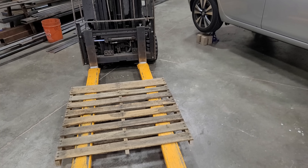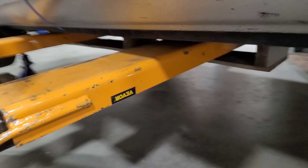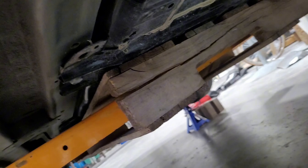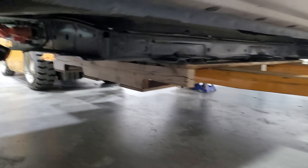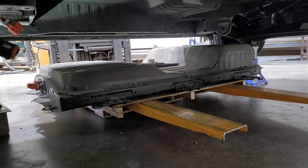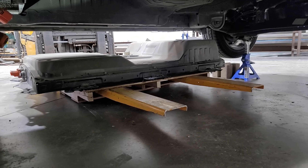Next we got the forklift ready and cut the pallet down to 40 inches by 40 inches. The battery is 48 inches wide, so a 40-inch wide pallet gave four inches of space on either side to access the bolts while the forklift supported the pallet from underneath. Then it was simple as removing the 10 bolts that support the battery and the three connectors — though I forgot to remove one connector and it snapped. More on that later.